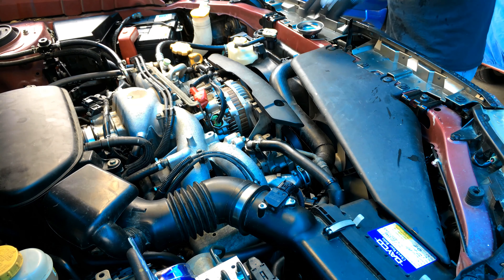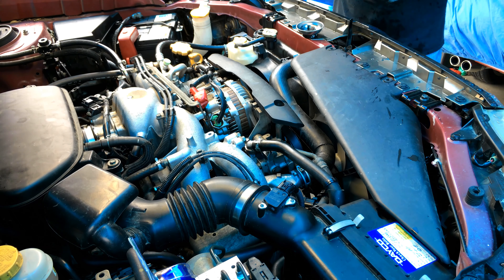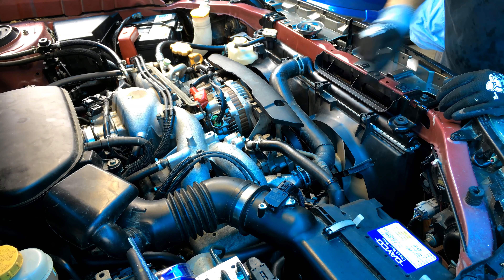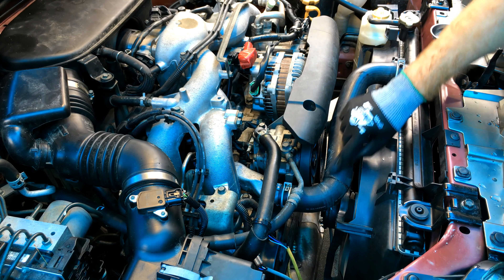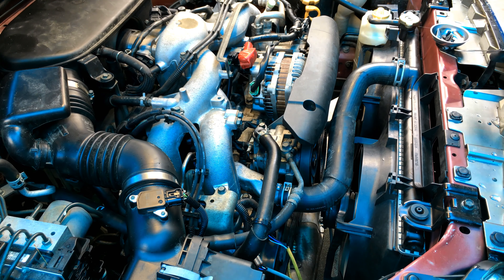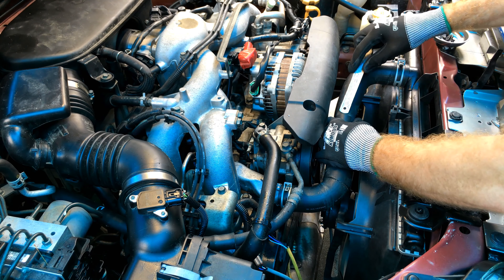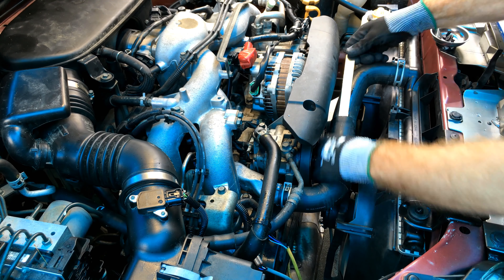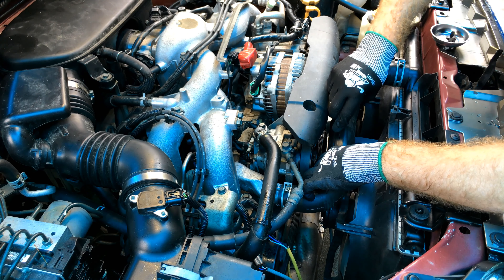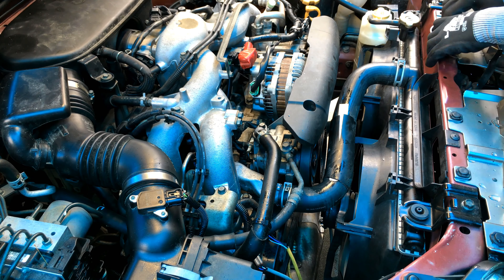First of all we're going to take off this air duct — just loosen these little Phillips-headed buttons and pop them out. Out she comes. We can see our top hose there and we're going to put the unit just here. The next thing is to take this protective sheath off this hose. I'm going to slide a metal ruler under it so I can cut it without any danger of cutting the actual radiator hose. I'll spray the ruler with some Lanox — it's a lanolin-based lubricant, plastic and rubber safe.